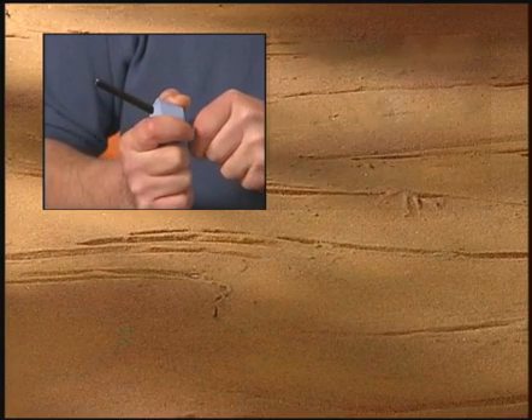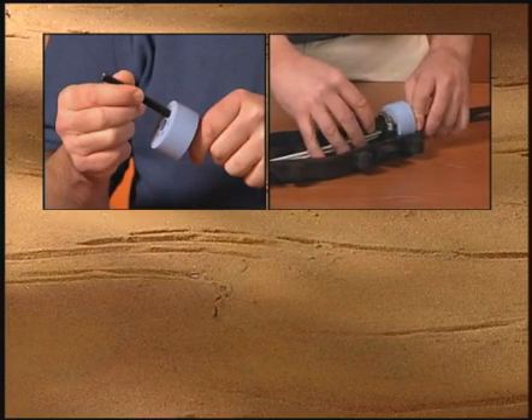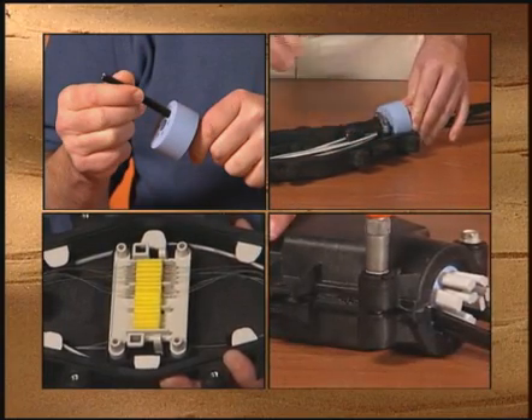A technician simply inserts the cable through the silicone grommets, splices the required fibers, and tightens the closure halves together.